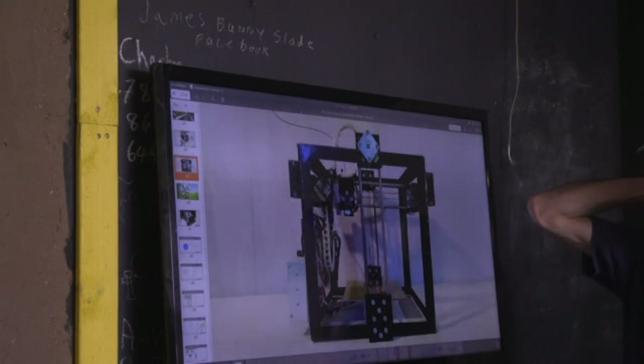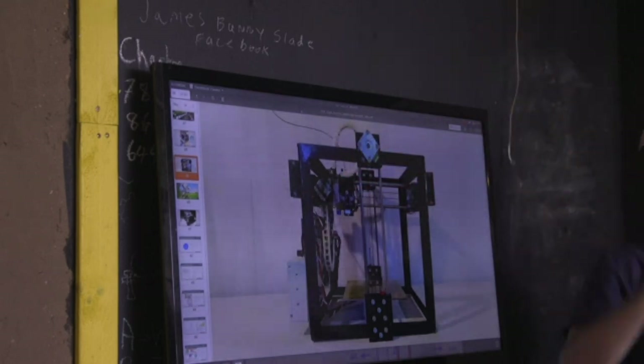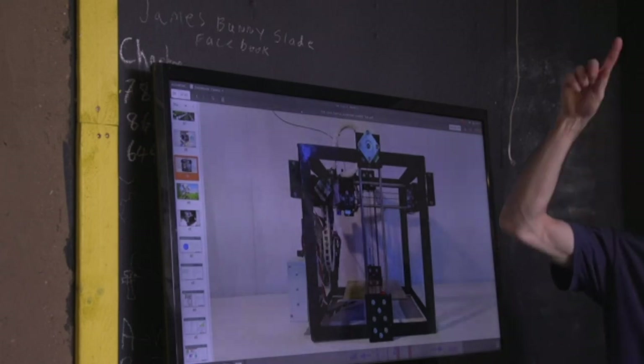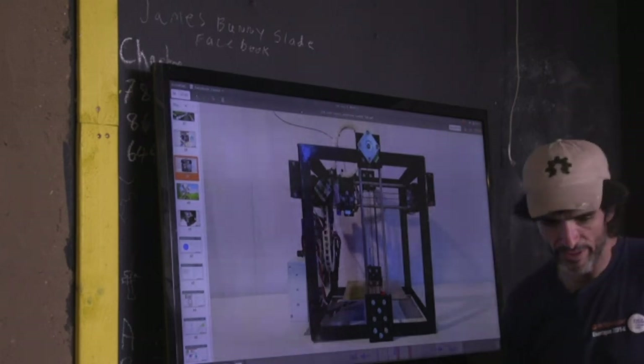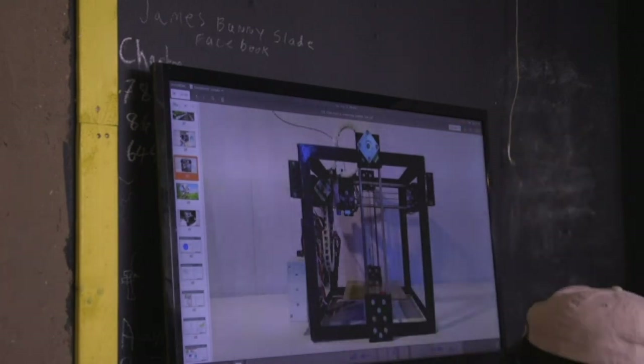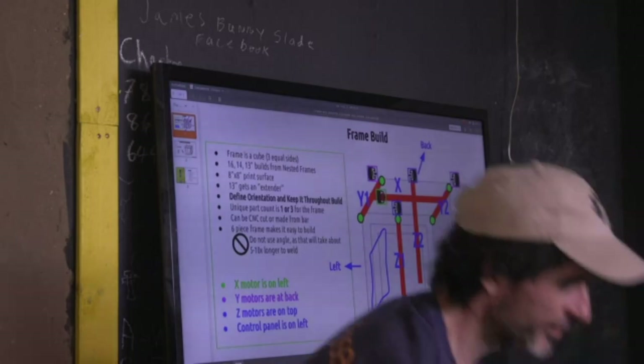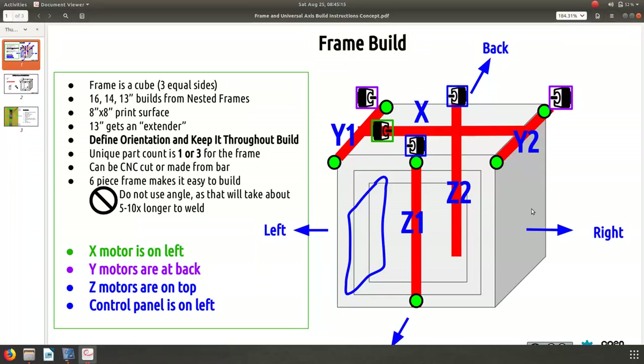For the filament spool, you can extend another rod into the top and hang the spool on it. Interestingly, the rod goes all the way up with an inch to spare, so you can put another rod for a spool holder. In this case, the spool holder is hanging from the ceiling — if you have a wood beam you can put a bunch of printers underneath.